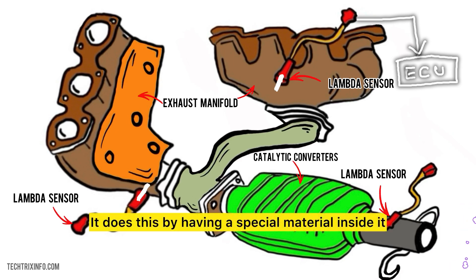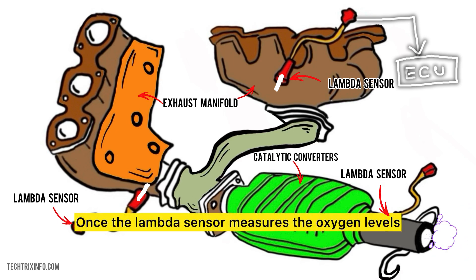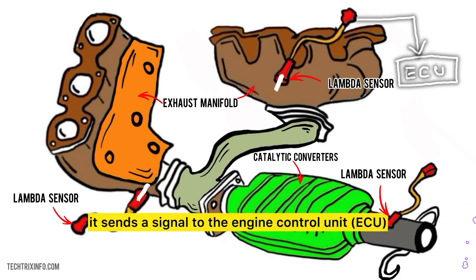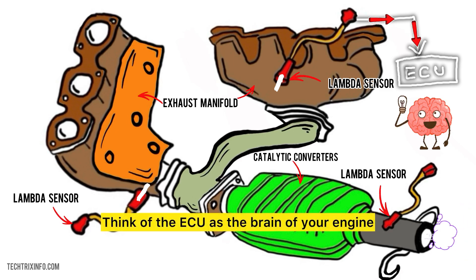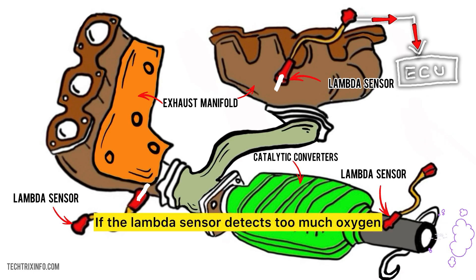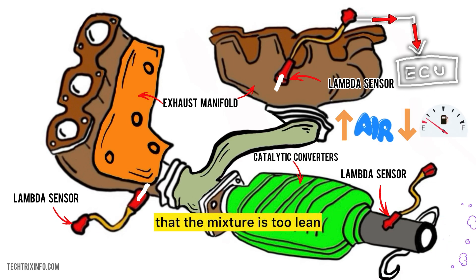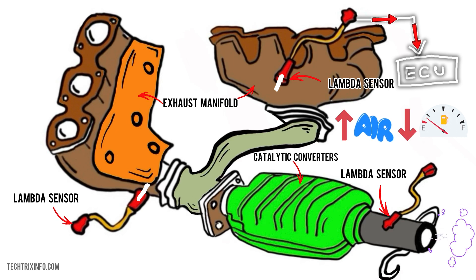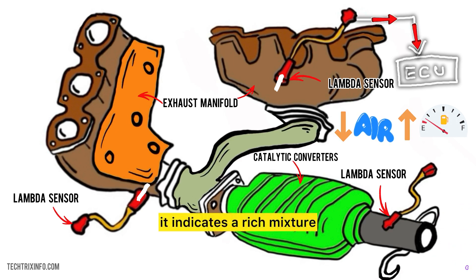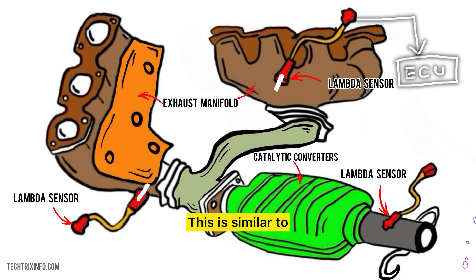It does this by having a special material inside it that reacts to oxygen levels. Once the lambda sensor measures the oxygen levels, it sends a signal to the engine control unit, or ECU. Think of the ECU as the brain of your engine — it needs information to make smart decisions. If the lambda sensor detects too much oxygen, it tells the ECU that the mixture is too lean, meaning more air than fuel. If there's too little oxygen, it indicates a rich mixture, meaning more fuel than air.